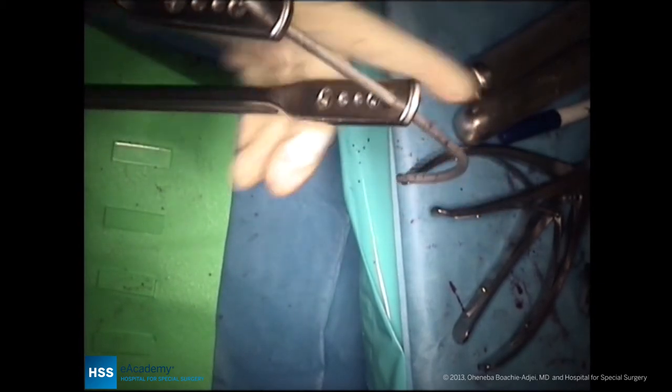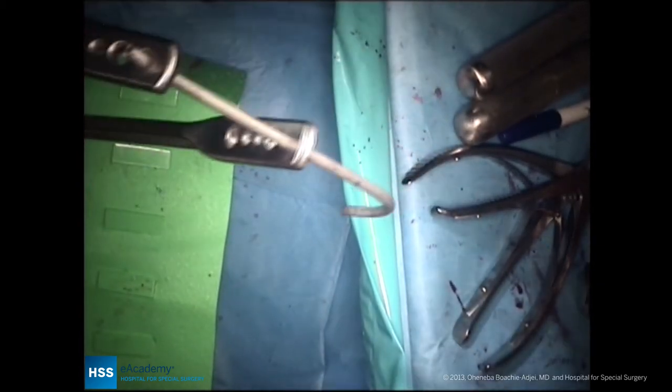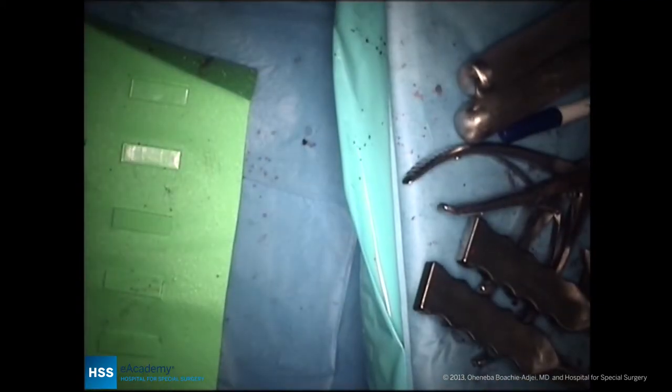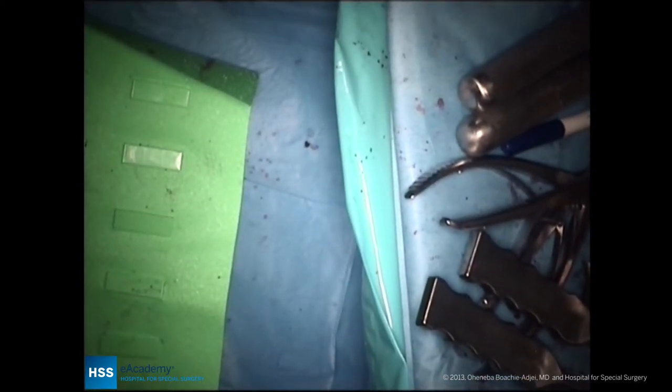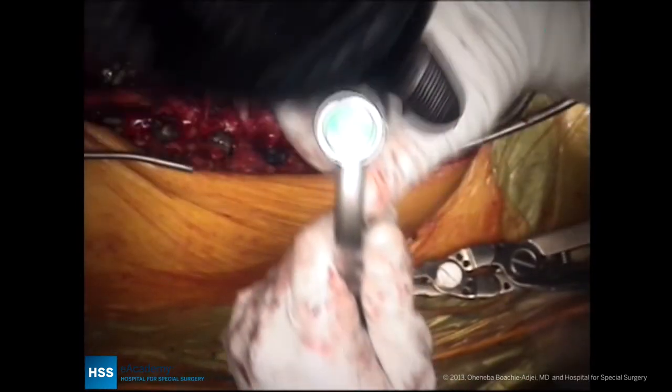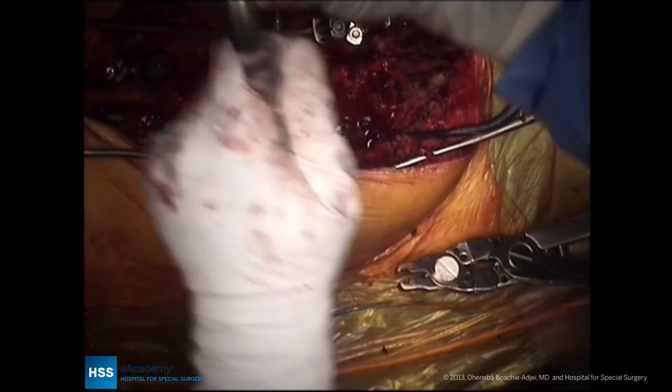A little thoracolumbar kyphosis is placed at the end of the rod to prevent junctional deformity, with the rod being too lordotic in the thoracolumbar spine. We are aiming for a 50 to 60 degree lordosis to match her pelvic incidence.